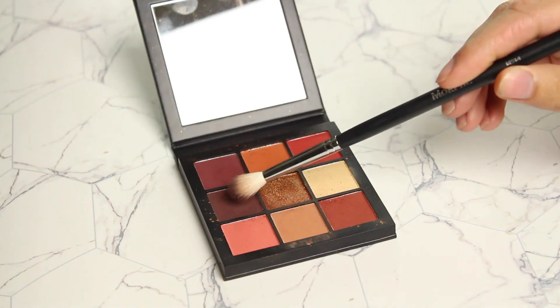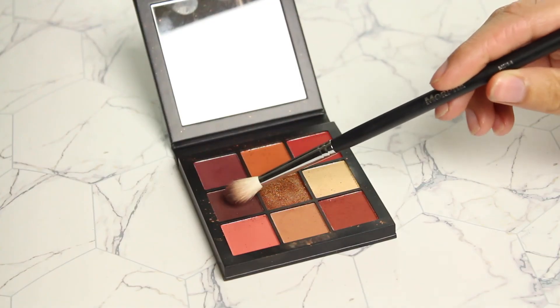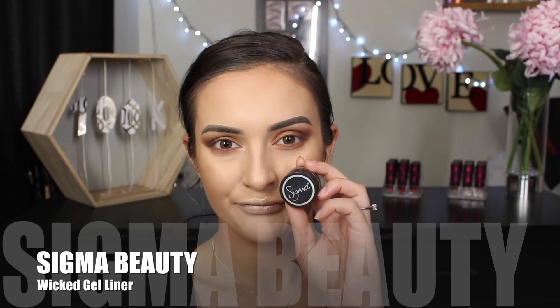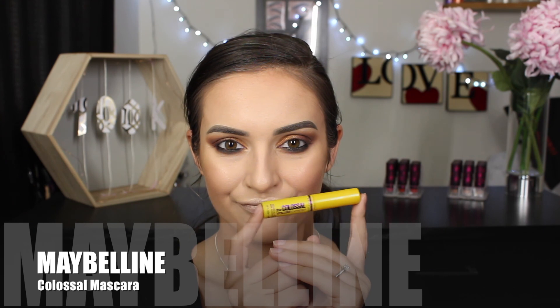To finish off my eyes, I'm combining these two shades and blending it onto my lower lash line. Then I'm taking the Sigma wicker gel liner and I'm going to run this on my lower waterline. I'm not being too precise because any liner that ends up on my lower lash line I'm just going to blend out to really give a smoky vibe to my eyes. I decided against the falsies life today — I have no idea what is happening to me, who is this new Nikita? So I'm just going to give my lashes a few generous coats of the Maybelline Colossal Mascara.